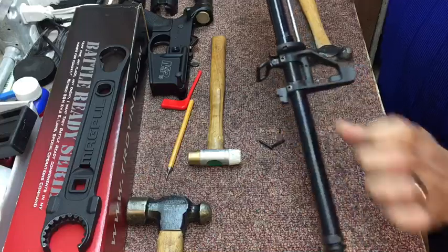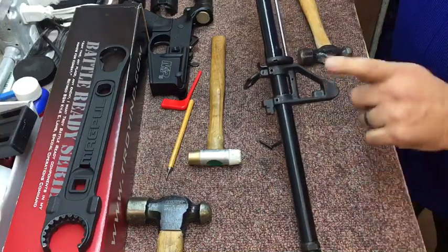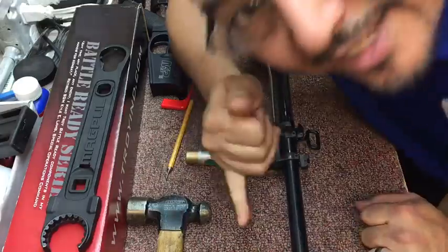There you go. Gas block — A2 front sight removal, I mean. The easy way. All right, thanks guys.